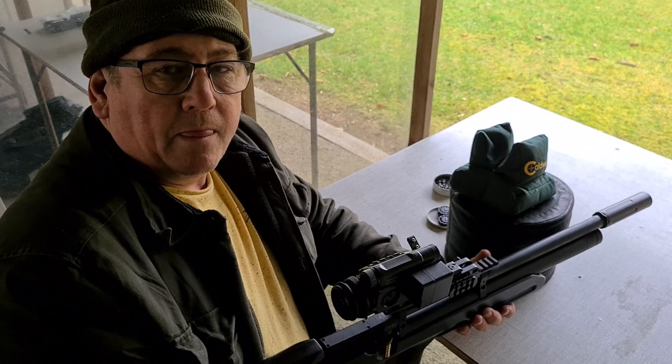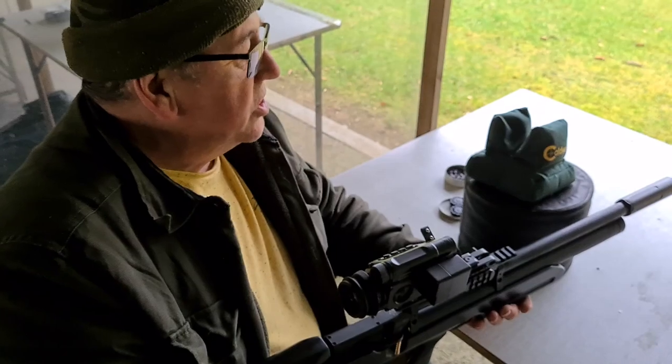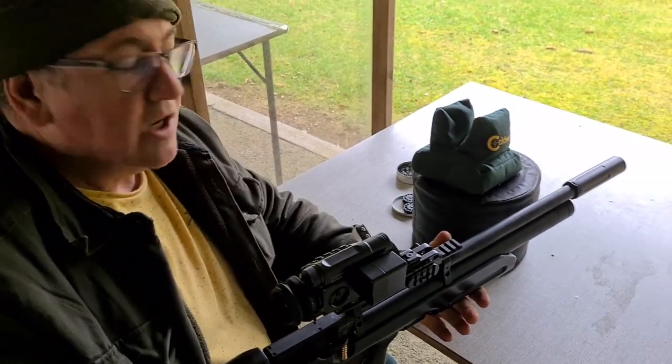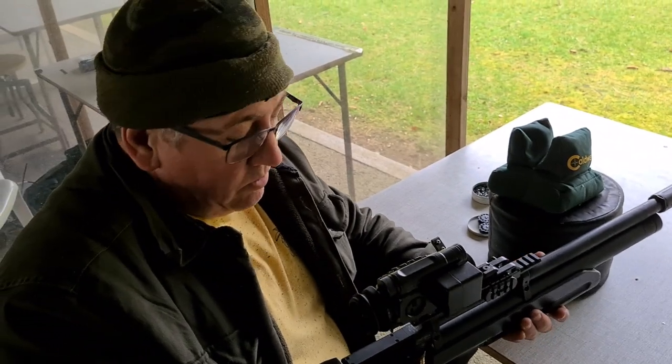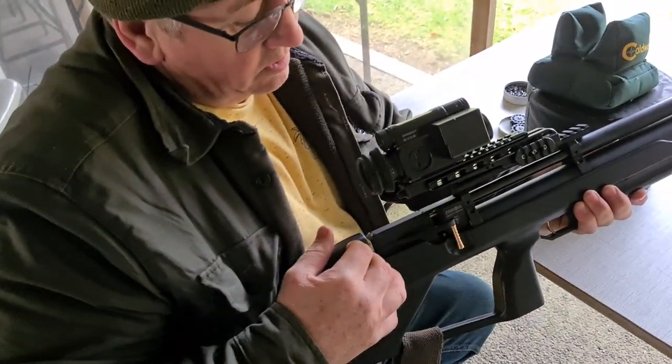I've just called Dave Smiley at the Garka range to ask his opinion of the Zabroya Kozak. He says it's quite a nice rifle — quite short, quite compact, good accuracy. The only thing that puts him off a bit is that the cocking lever is a bit too far back.